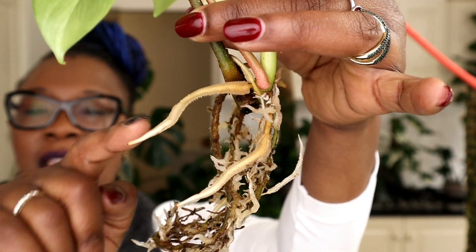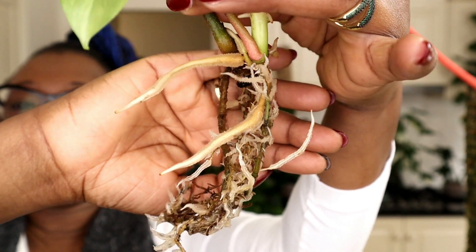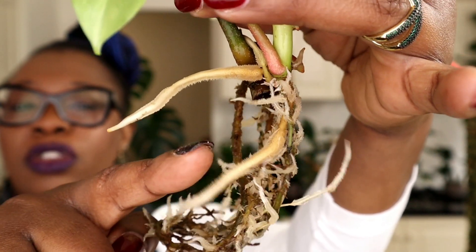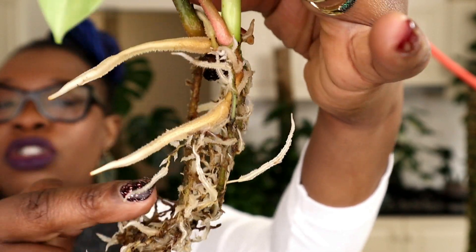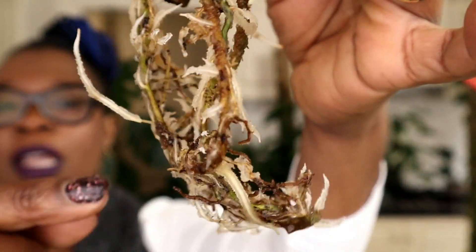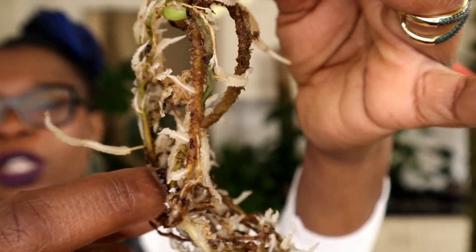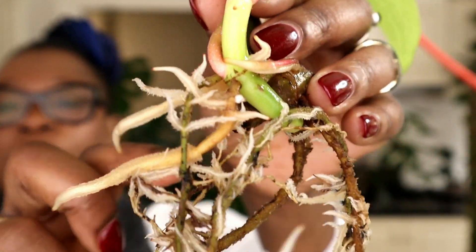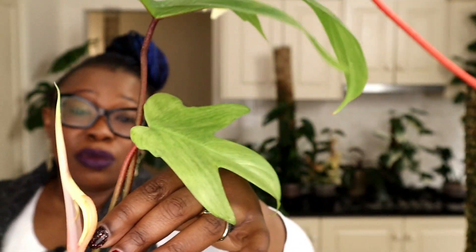Look at that — that right there is a lovely new water root. Look at how fuzzy that is. That's another new water root. Look at the little secondary roots as well, all these little white ones. This is a secondary root that's come from this soil root over there. So all the soil roots have now developed secondary roots and this plant is ready — very ready to live in a hydro environment and very ready to go into Leca.